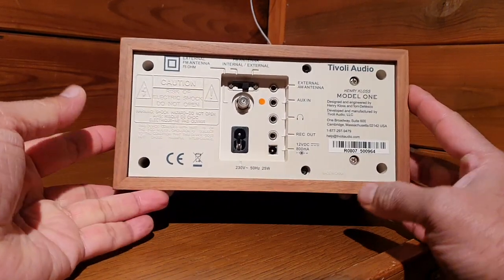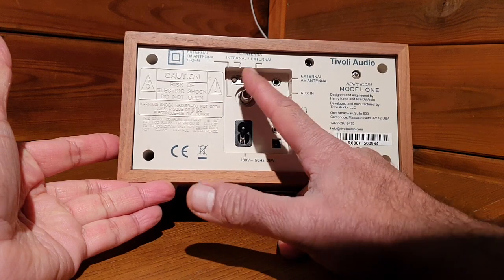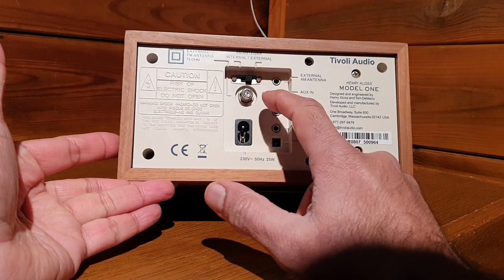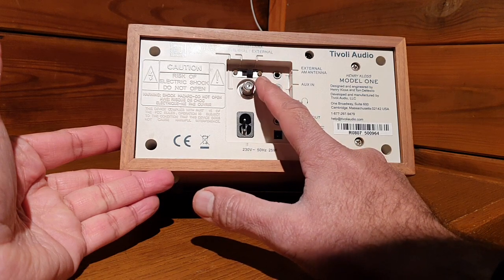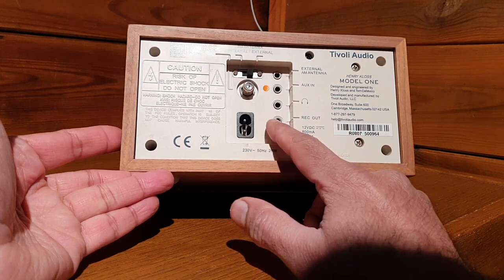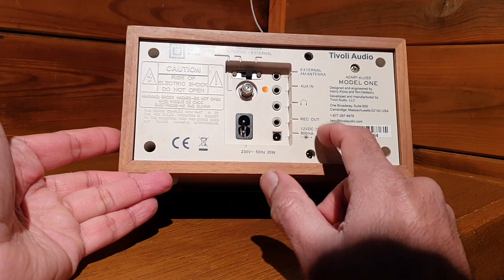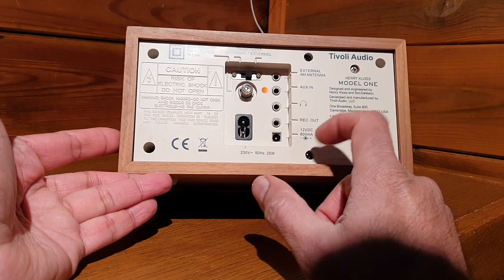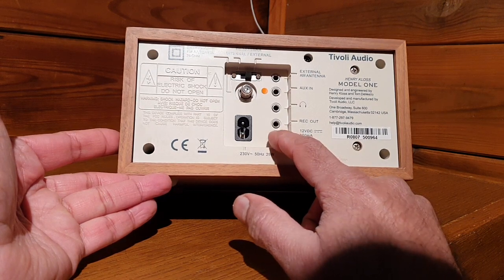On the back side you have the 230-volt power input, antenna input, and an antenna selector switch for internal or external antenna. There is an external FM antenna connector where you connect the external antenna, otherwise you use the internal antenna. There is also an auxiliary input, headphone output, and a record out — a line-level stereo audio output. The headphone output is also stereo. It features a mono driver speaker with a big magnet, and it can also run on a 12-volt DC power supply with a minimum of 800 milliamperes.